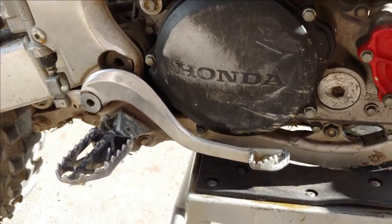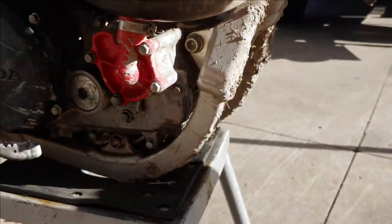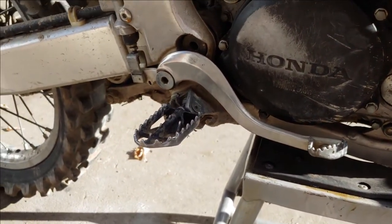I checked compression - it's got good compression, it's like 64-65 PSI, which is good because these have the decompression valve. The manual says that's right in the range. Guy got it like two months ago and then pretty much tore into it.